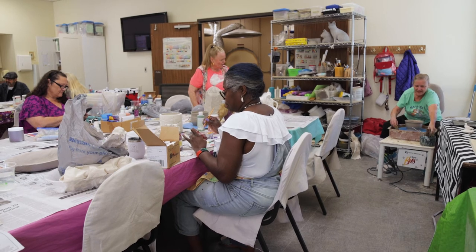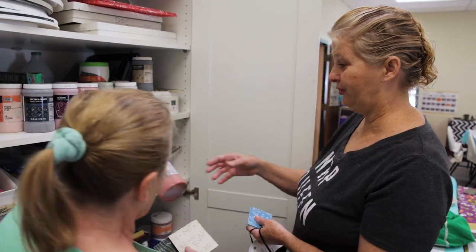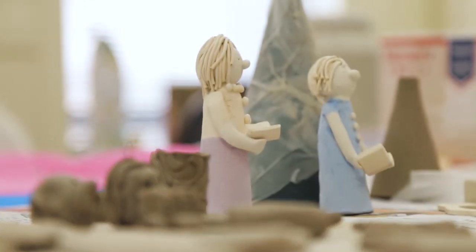But it's the joy of coming to the senior center and coming to the ceramics class. All right, I've got work to do so I'll talk to you later.